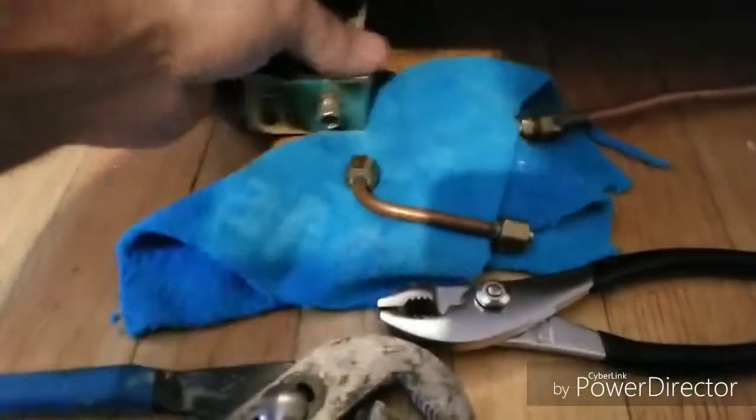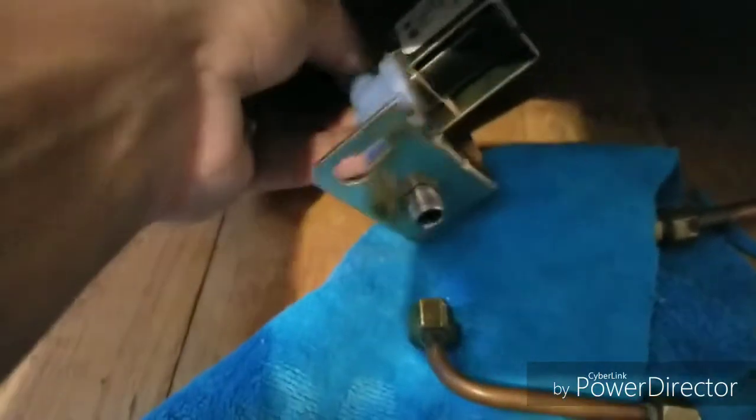At the very bottom of the unit, you need to remove the black panel held in by a screw on each side to give you access to this solenoid valve.